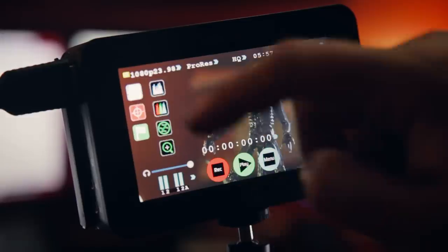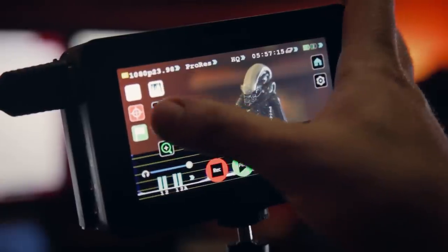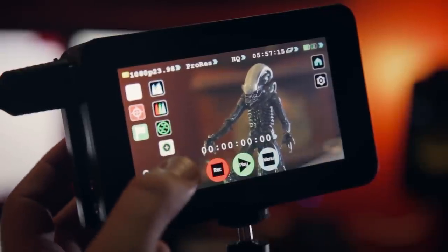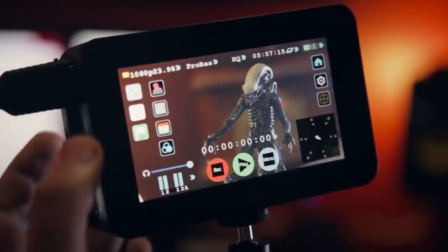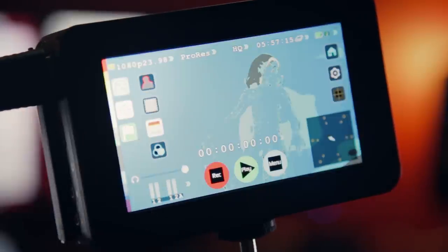These buttons here on the side — starting with the top, we tap it and out come the waveform tools. Up top we have the Luma Parade, which is going to help you set exposure for your scene. Next is RGB Parade, then Vectorscope, and a zoomed-in view for the Vectorscope. Then if we close that and open the next, here's where you're going to find Peaking, Zebra, False Color, and Blue Channel.